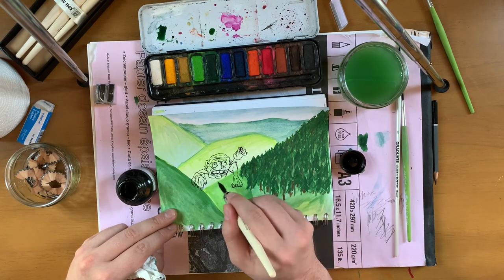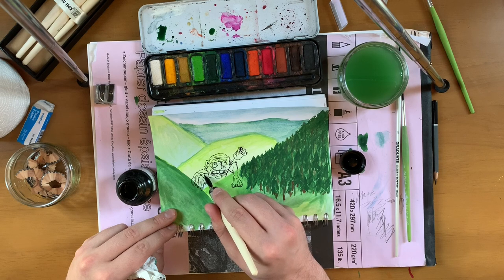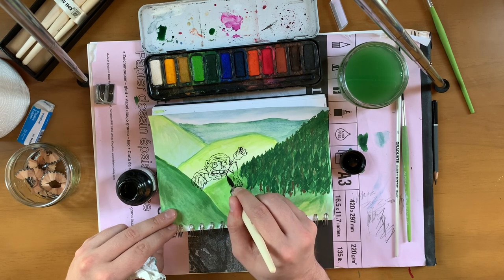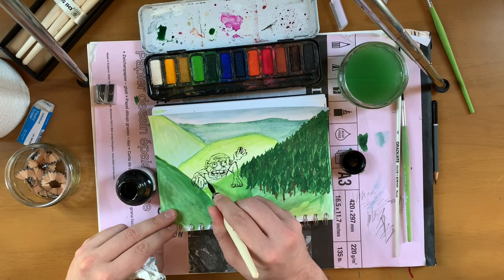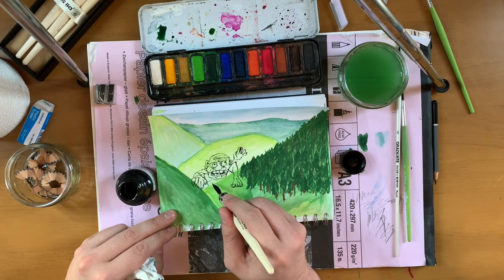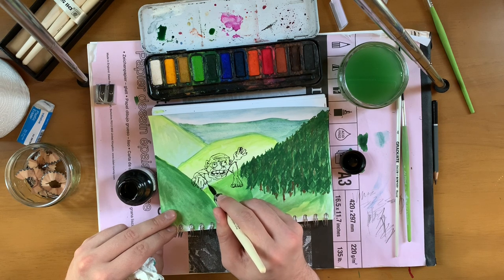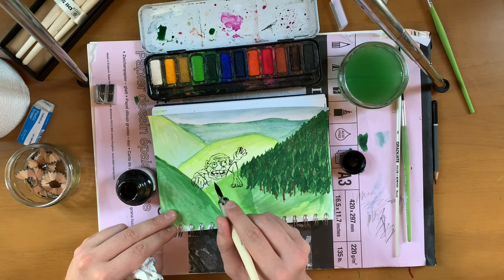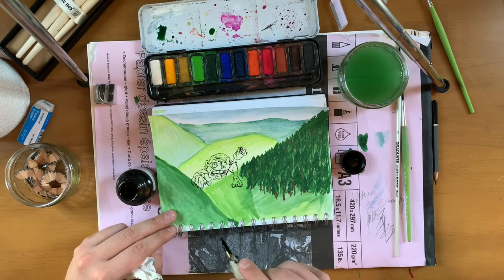He's having a lovely climb, look at this lad. I'm sort of almost nervous to give the giant nipples in case it's against the YouTube law. It's a sentence I never thought I'd say.